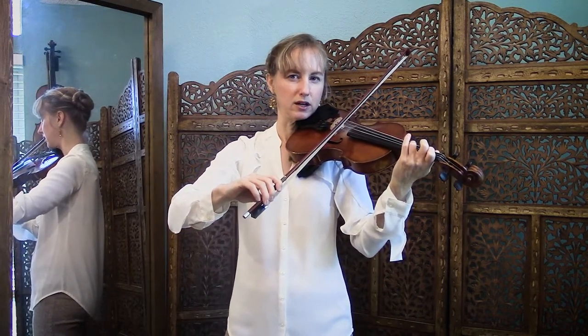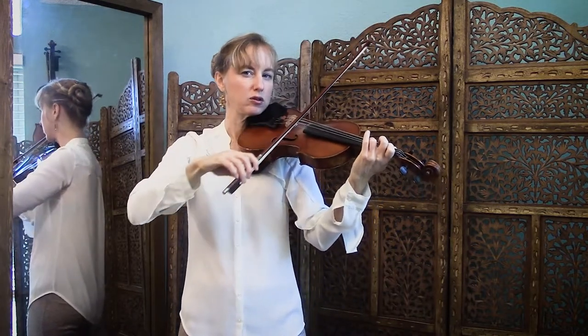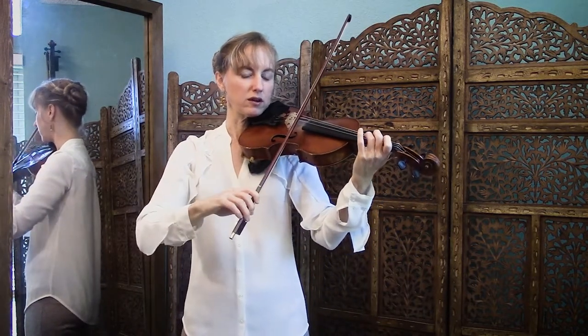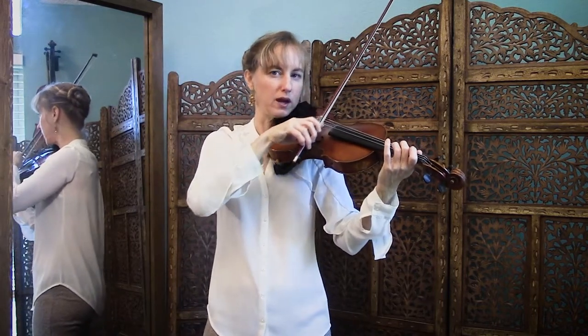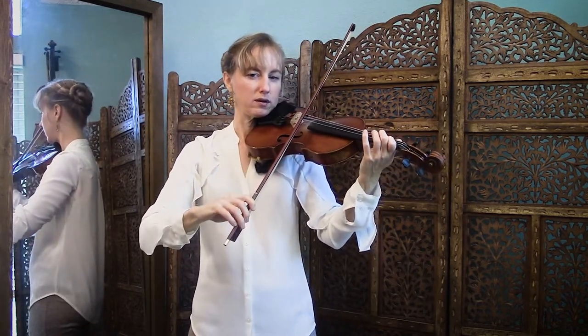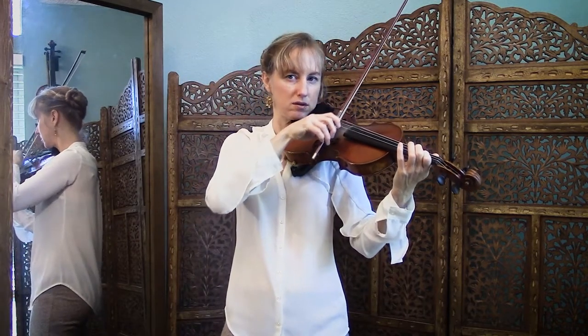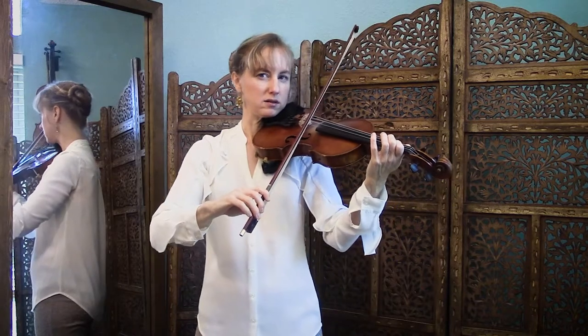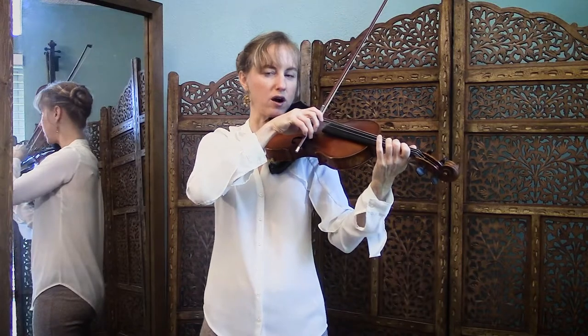Tiny note, place it with the frog, go to the middle. One, two, three, four. Place it with the frog — check and see if your bow is in the middle.